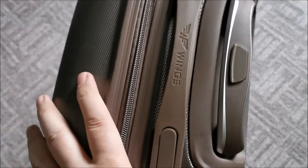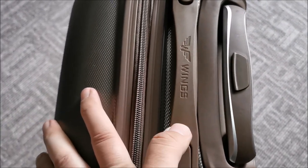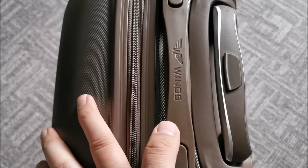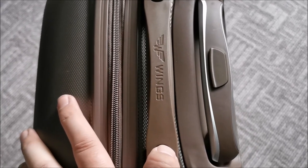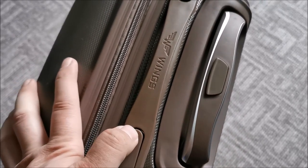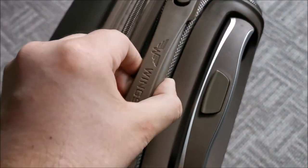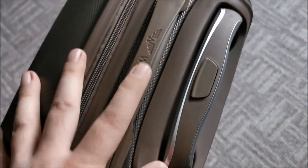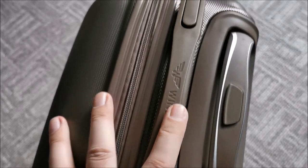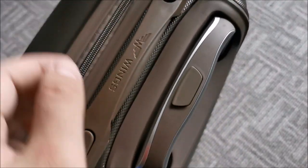I wasn't sure honestly about the color. Initially I wanted to get them in blue, but the dark blue wasn't available anymore, and the light blue was a bit too light and too in-your-face for us. Silicone is present in all four sizes. We went with this coffee color and honestly we kind of liked it. So it's good.